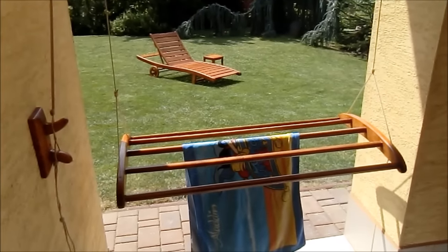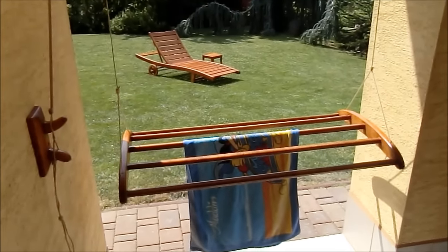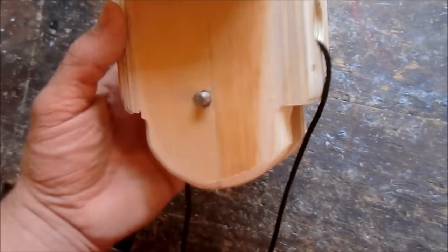In my previous video I made this towel rack. In this part I will make wooden pulleys and attach them to the house.